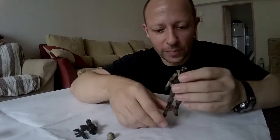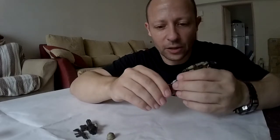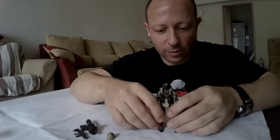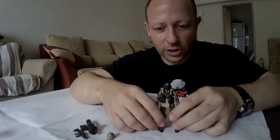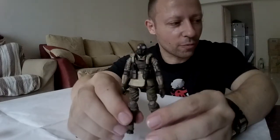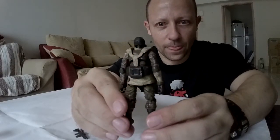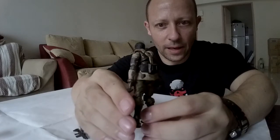Lovely ankle articulation, the double knee articulation that we all expect from high quality 1:18 scale figures, and obviously we have the hips as well. This is a very, very nice figure. I'll give you a quick look from the front, the side, and the back.